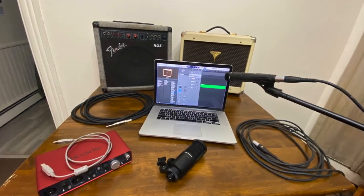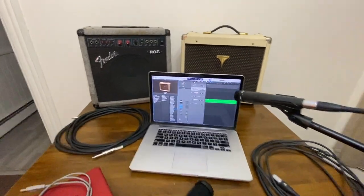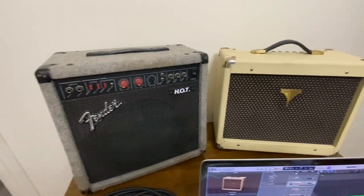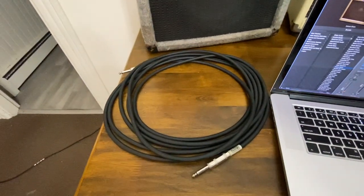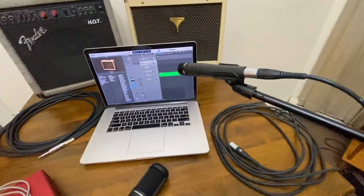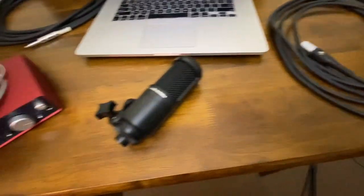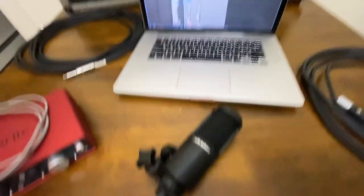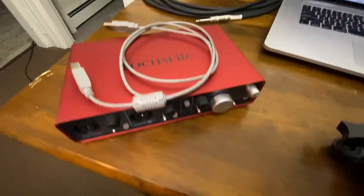Now we'll put it all together. We've got the two amps, a quarter inch cable, a MacBook Pro, the Shure microphone, a microphone cable, the Audio-Technica microphone, the audio interface, and a USB cable.